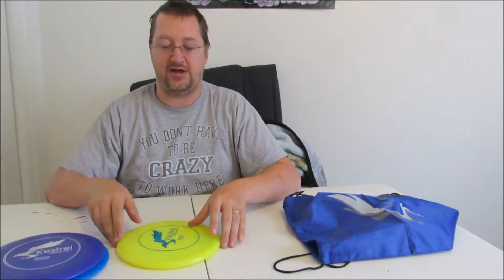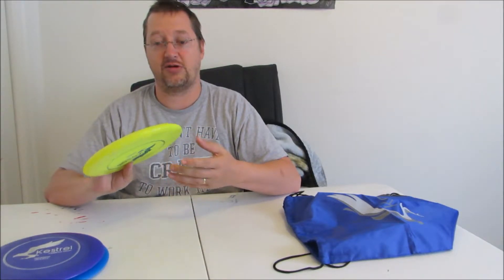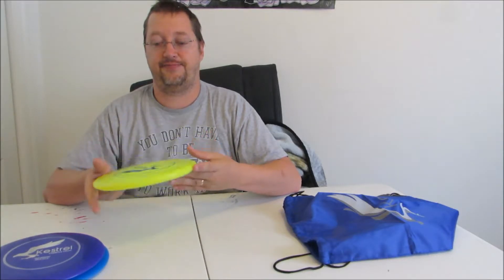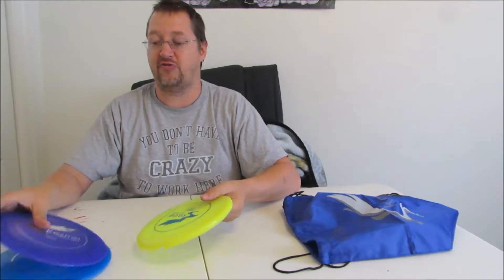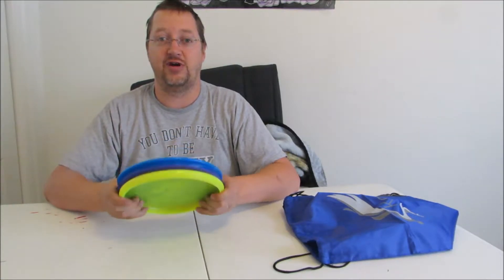I'll definitely be taking these out and using them quite a bit over the next month or two, comparing them to my current discs. But the look, feel, and overall weight distribution from just holding these — they feel like a pretty solid addition. And it's never a bad thing to have more discs.